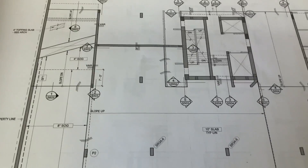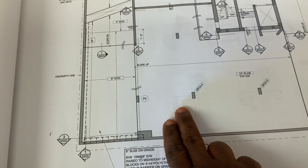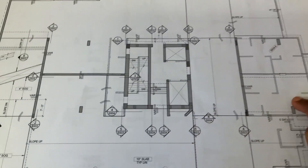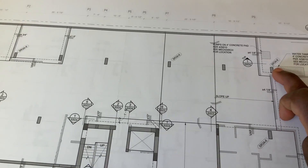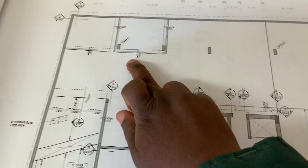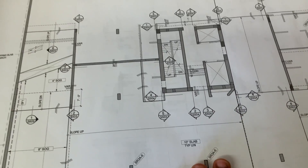First of all, before you do anything, you make sure the stack rails — how many studs do I have? I have one here, two, three, four, five... seven. So first of all you make sure your studs are in there before you start anything. That's your priority.